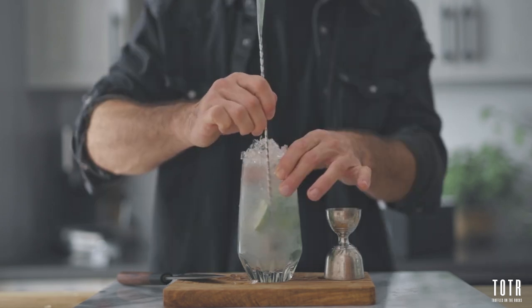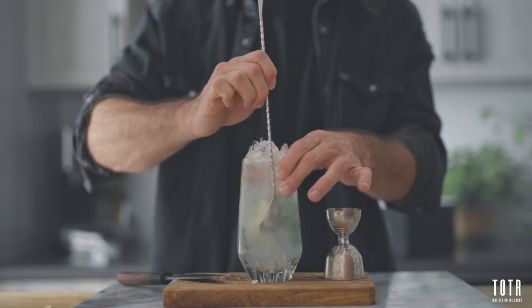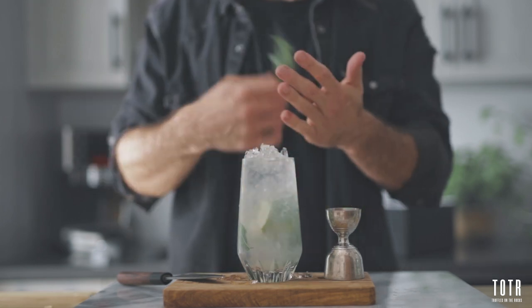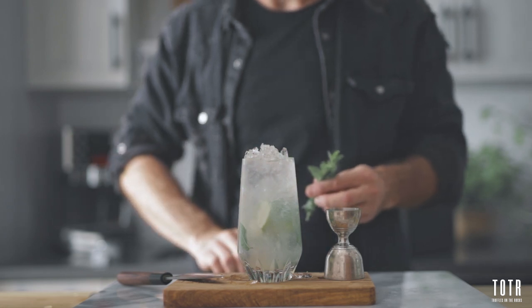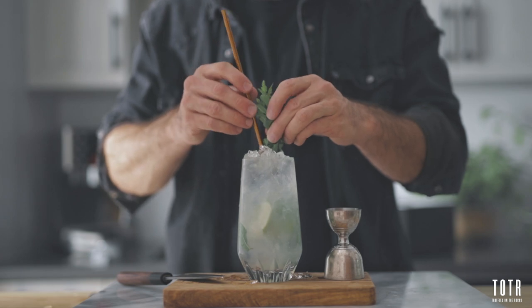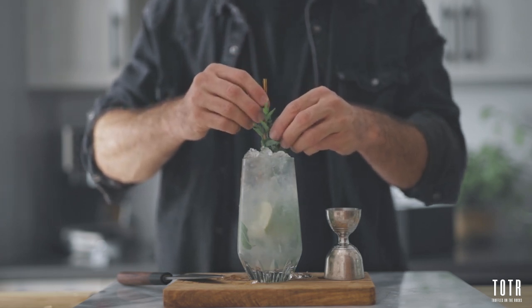I recommend at this point that you stir a little bit with a bar spoon, just to make sure everything is well mixed. So once this is done, it's time for the final touch. For the perfect mojito, it is very important that you garnish it with a nice bunch of fresh mint. Because keep in mind, almost 50% of what you taste comes from what you smell. So there you have it guys, to my opinion, the best way to make the ultimate mojito.